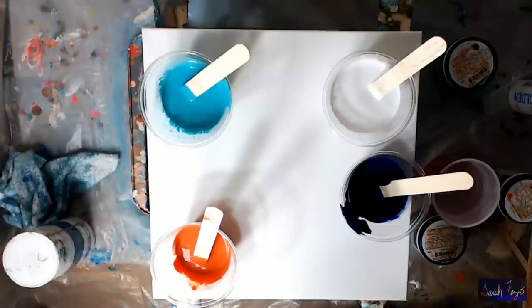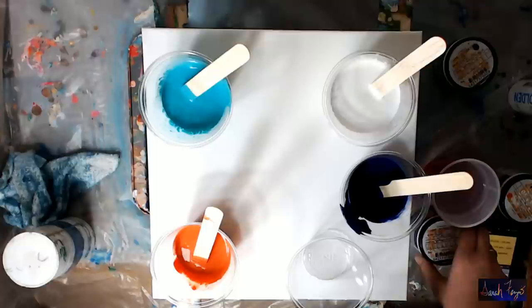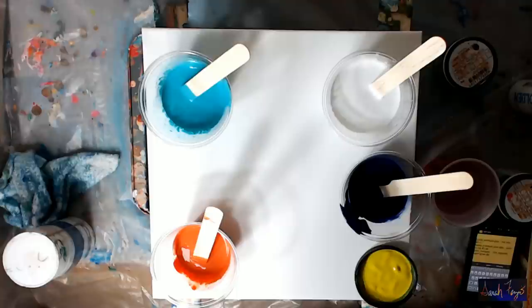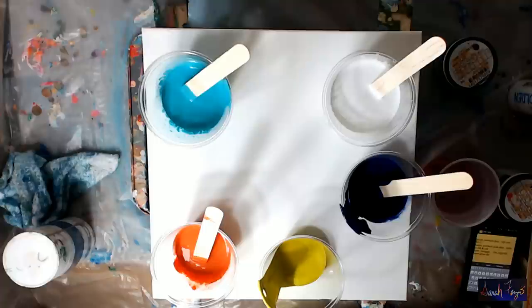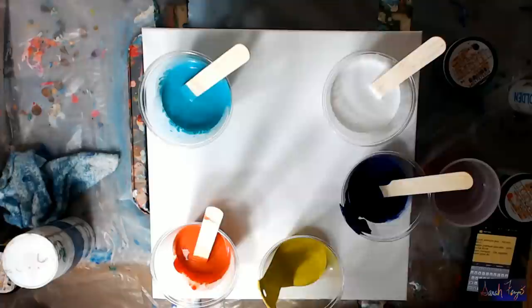I wasn't originally planning to do this. I went to Home Depot after work — it was payday and we had state testing today, which I'm in charge of. I walked in and the Behr paint representative was there. His name was John, and I talked to him for about 40-45 minutes. He explained everything about Behr paint and was very receptive to all my questions.